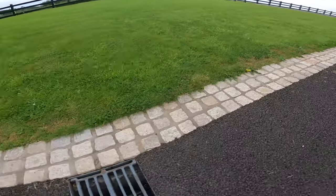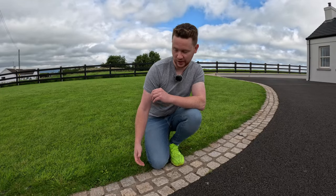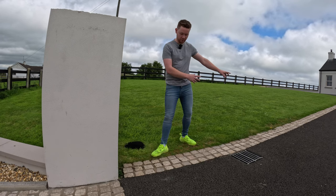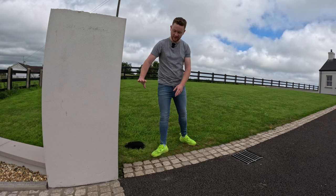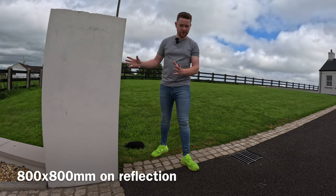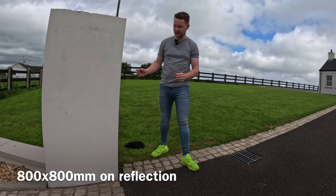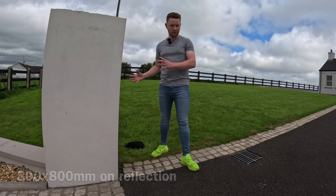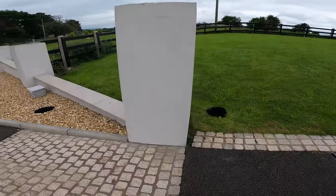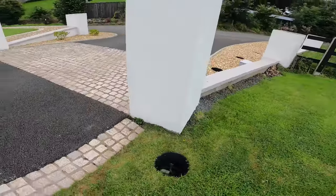Those granite cobbles run right around the property and finish at the pillar. These pillars are a generous 600x600mm square approximately. The reason we're picking up on the pillar sizing is because this house is really well proportioned - the symmetry is very strong and the pillars are well proportioned to the property size.